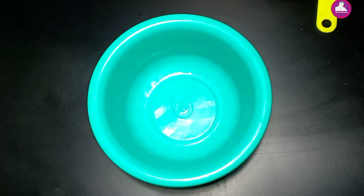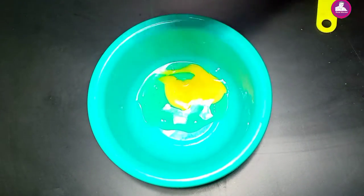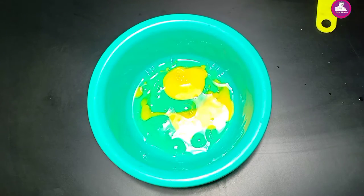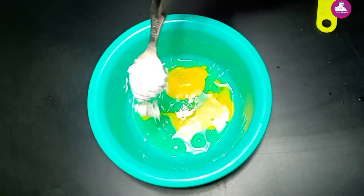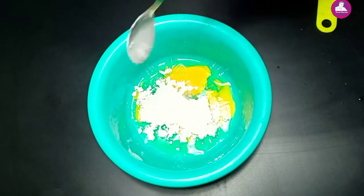I am going to put two tablespoons of the restaurant in the restaurant. I will add 3 tsp of salt and 6 tsp of salt.